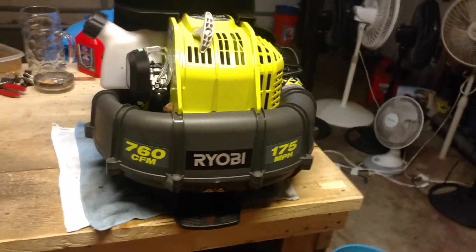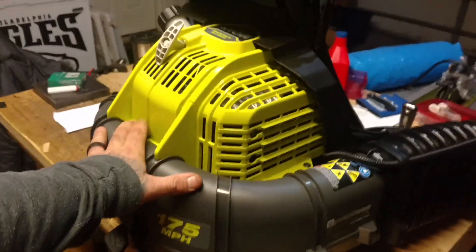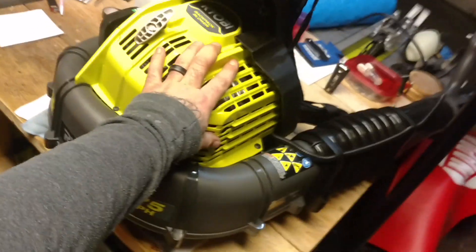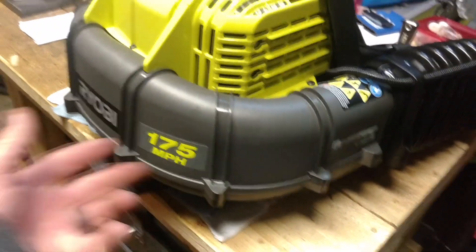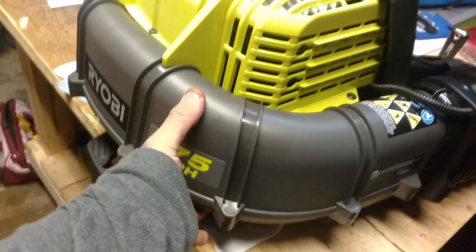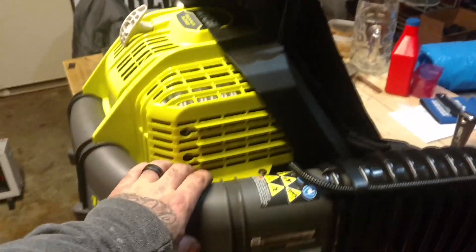If you guys are looking for a leaf blower, this thing is big — freaking huge. Look at the air tube; it's humongous compared to the other one. The other one had only a 3-inch hose; this here is probably almost 5 inches across, and wide on the bottom, slim up top.